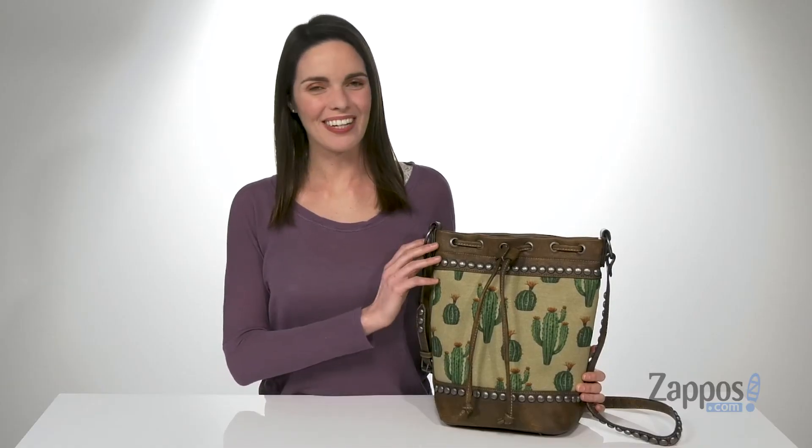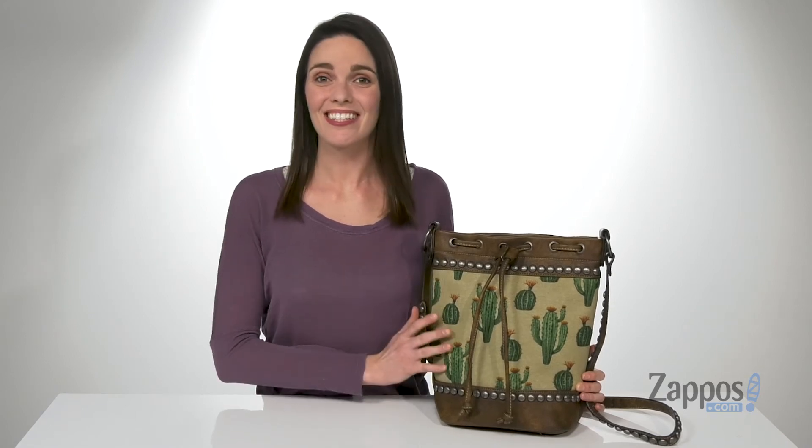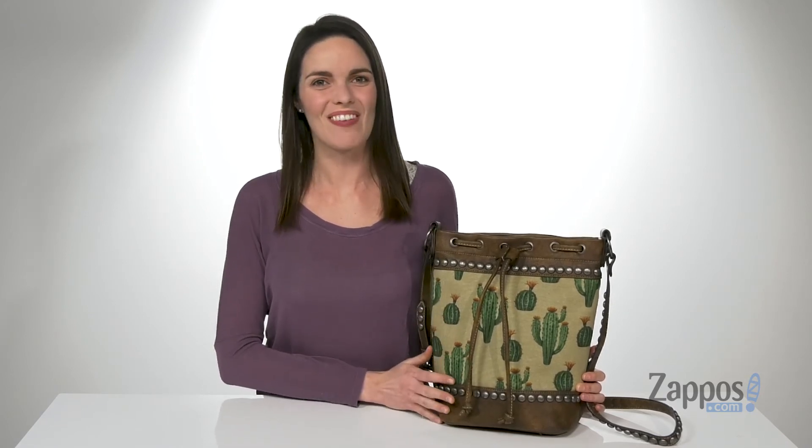This bag will never desert your closet — you're gonna love it forever. It's from MFWestern.